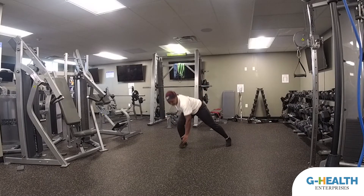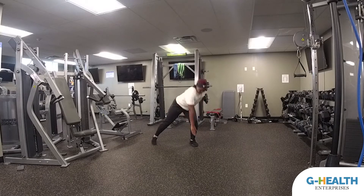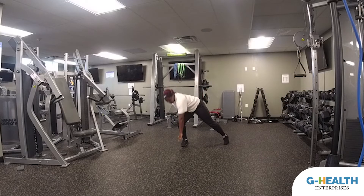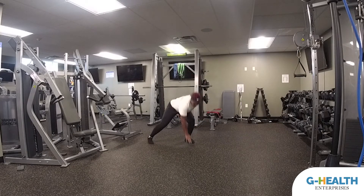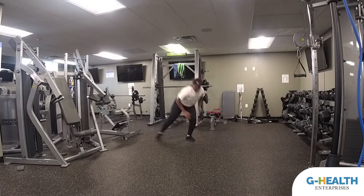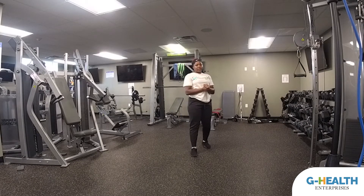This is the modified version — you're just going to reach down as far as you can. Then this is the advanced version: just throw a little jump in there. Try to stay on your toes. And those are your skater toe taps or floor taps.